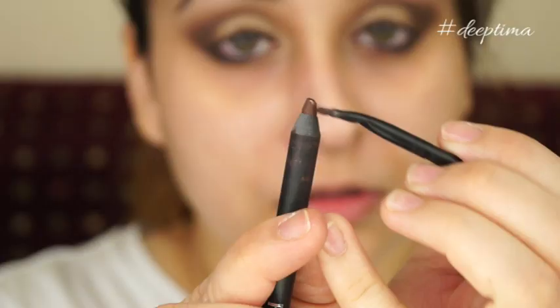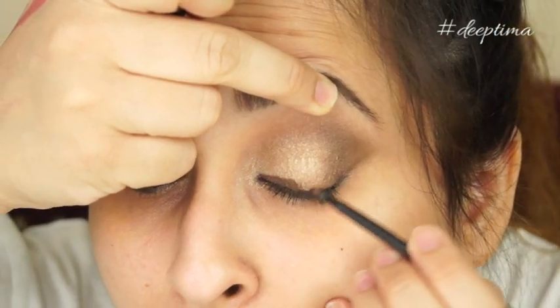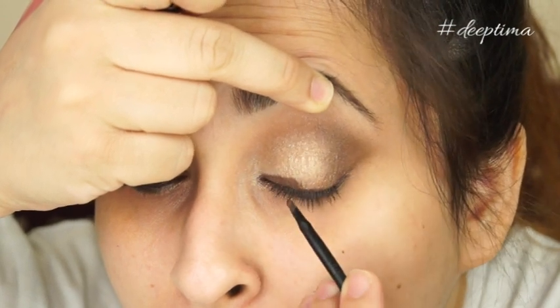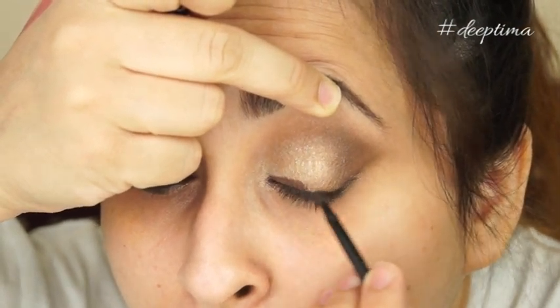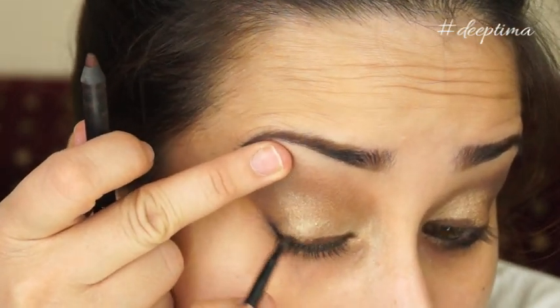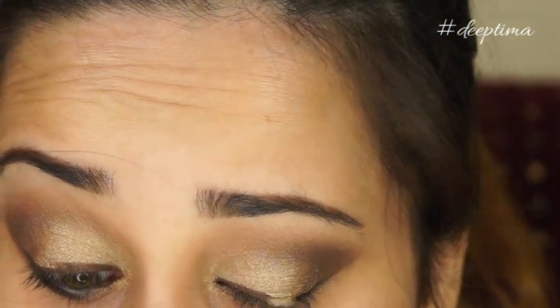So I applied the liner. Next I'm taking some liner on a brush and going in between the lashes, trying to get really close to the lash line in order to make my lashes look fuller and to make the gold eyeliner pop.